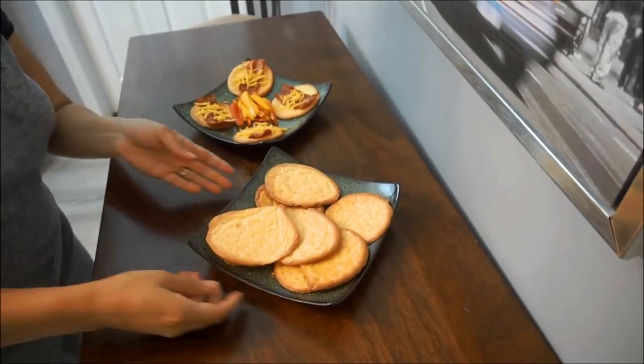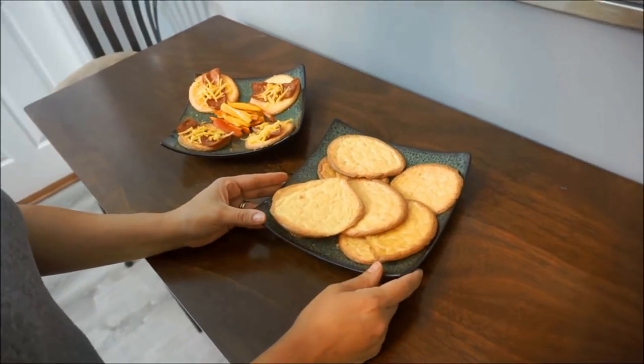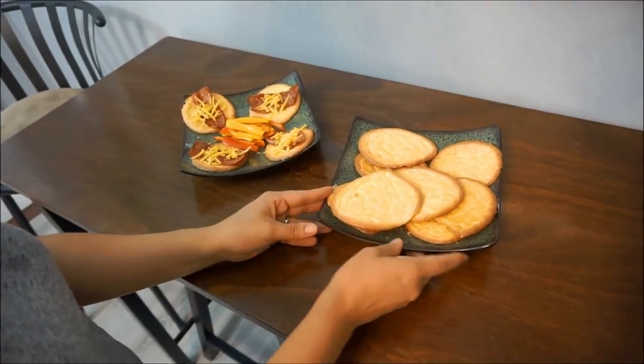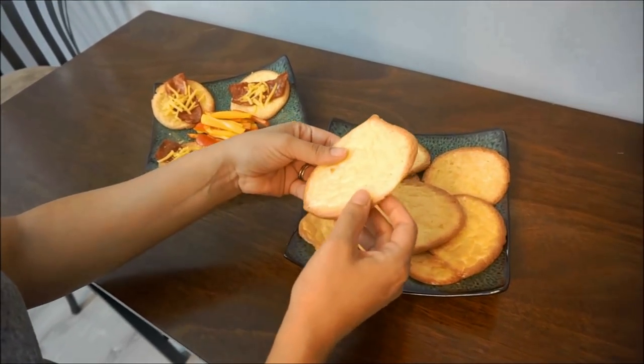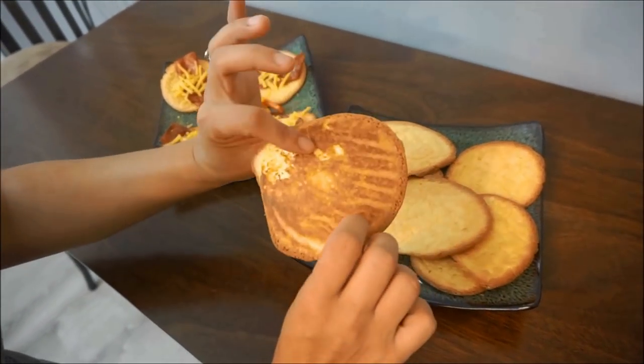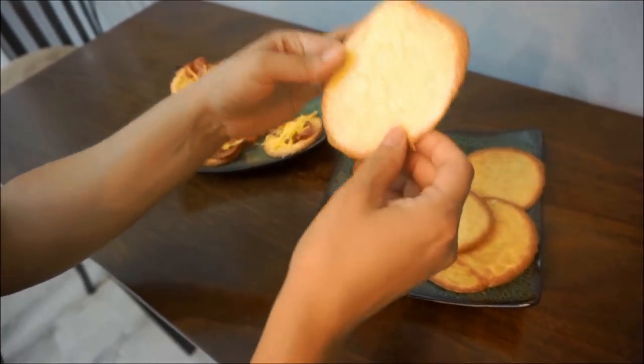Here is our finished product. Just to let you know, my consistency was a little thin, so it actually took my cloud bread about 12 minutes to cook. You can see how it cooks — it is thin, but they are so, so good.